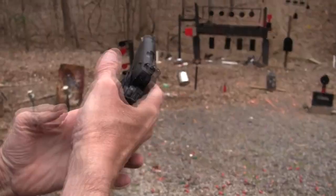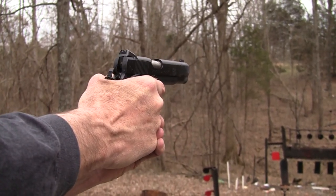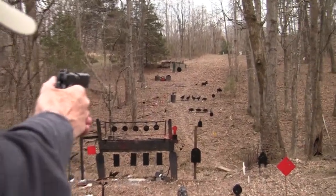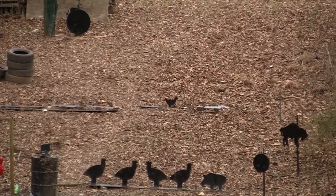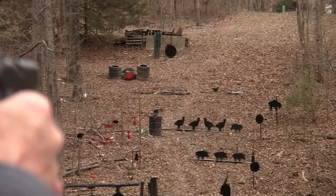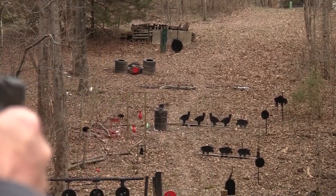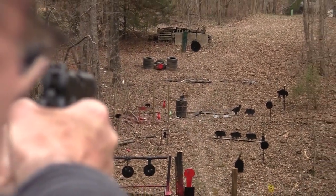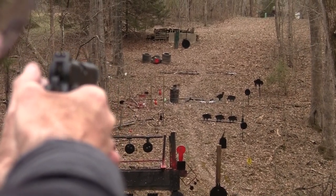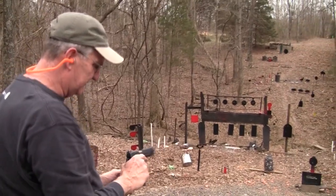That's a McCormick Power Mag — the spring seems to weaken on those faster than some others. This thing is like shooting my favorite revolver: just line up the sights and roll that trigger. Let's try the chicken since it has a good trigger. Oh wow — hard to beat a .45, you can kill two birds with one stone! Two turkeys with one rock. This might be my new hunting handgun.